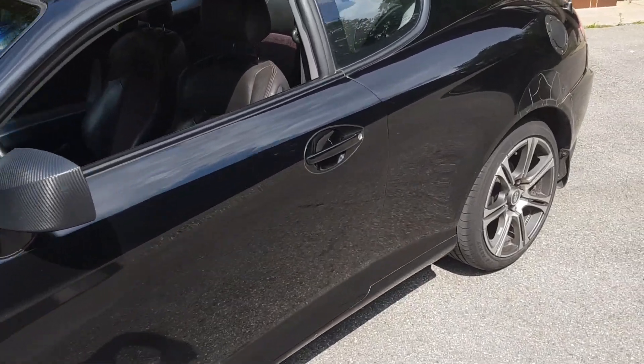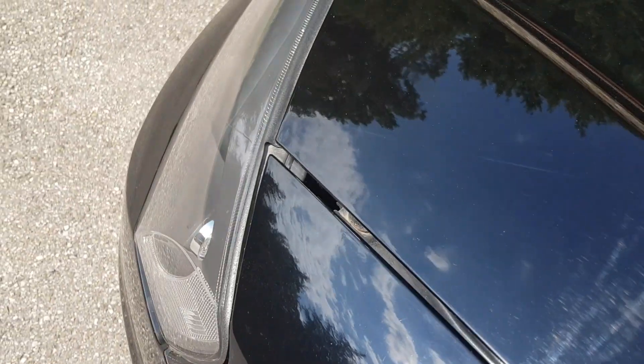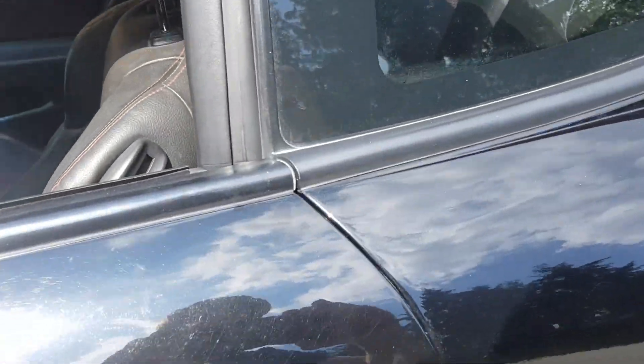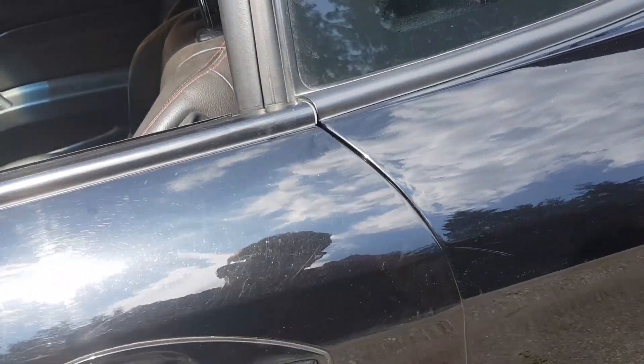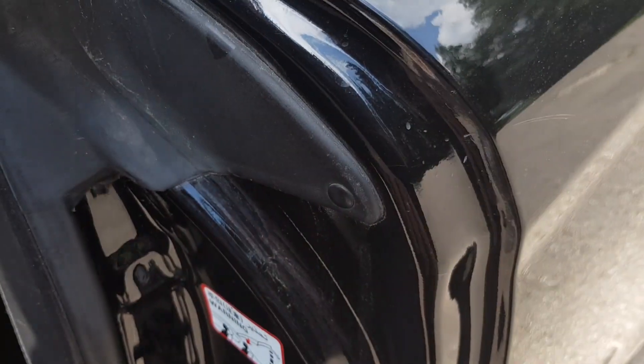There's also some issues with the panel gaps here. The door is not closing perfectly — I mean, it's functional obviously, but sometimes it just won't close on its own. As you guys can see, there is a bit of scratching here.